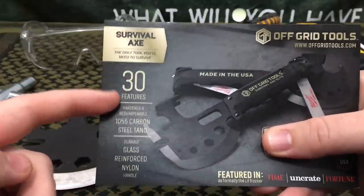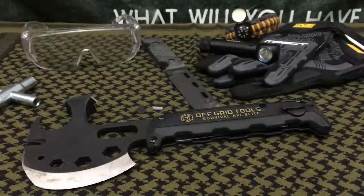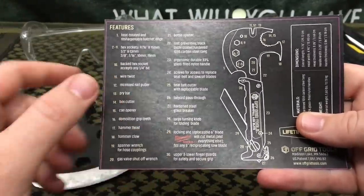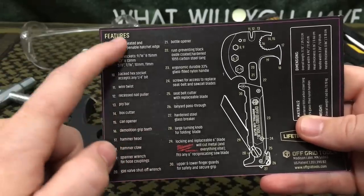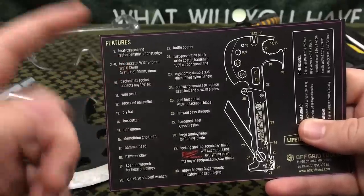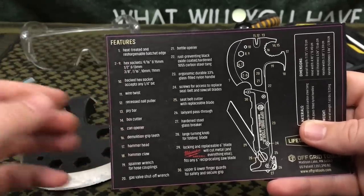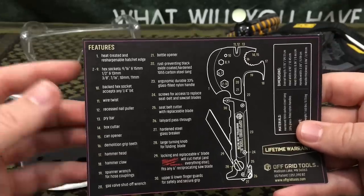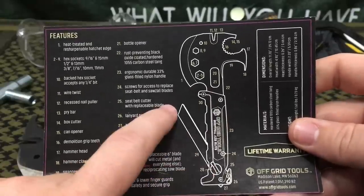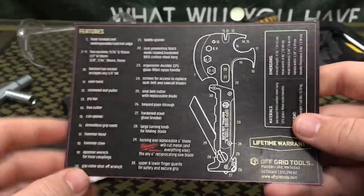On the card it says it features 30 tools, it's made of 1055 high carbon steel, and the handle is glass reinforced nylon. The tools include a locking and replaceable Milwaukee saw blade, a heat-treated and resharpenable hatchet edge, can openers, box opener, and pry bar.